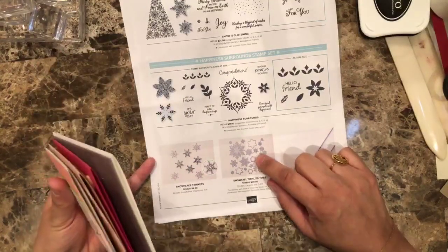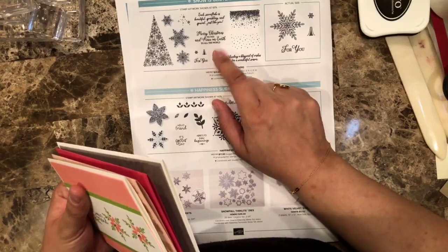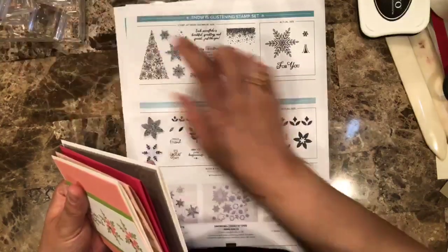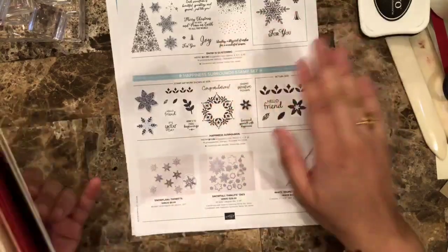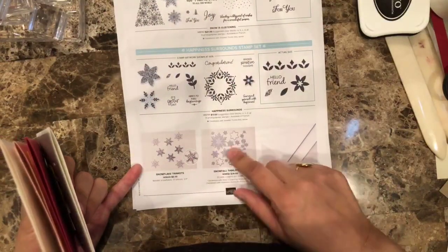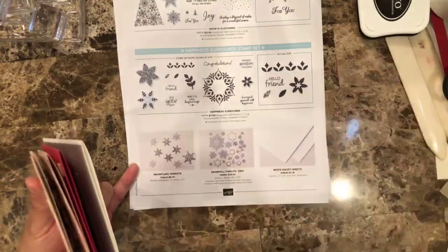Today I really just want to focus on the Thinlets. I know I've been saying I didn't get them because I already have way too many snowflakes, but I've been seeing so many samples that I might change my mind — there are so many nice things going on. I did get the Thinlets, so we're going to be playing with these and coordinating them with all our sets.